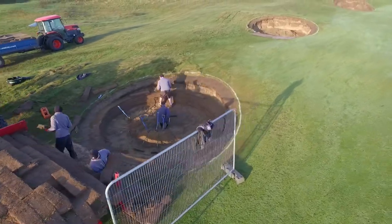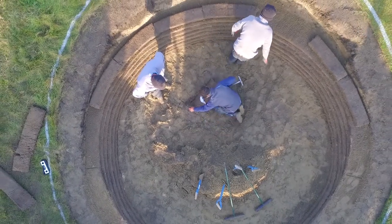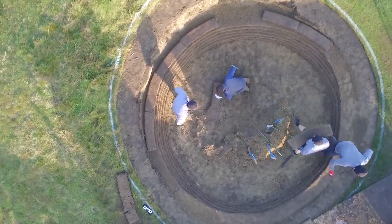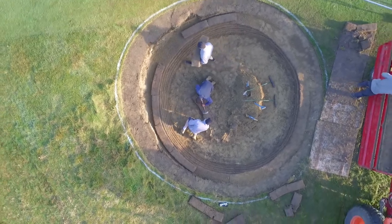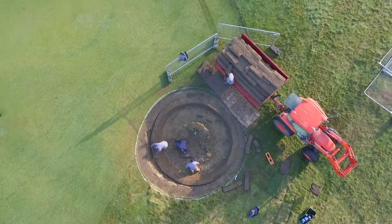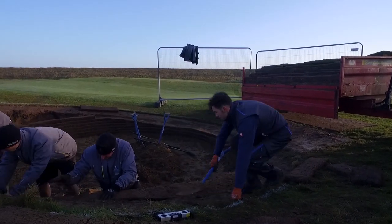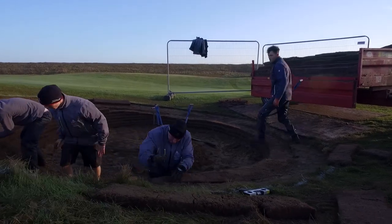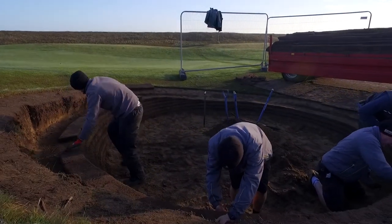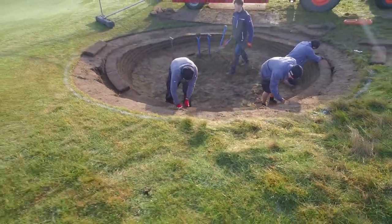You can see them putting in the first load of revetting in the first bunker, protected by some Harris fencing. In the middle we have Ben Williams, our Senior Greenkeeper, who also helped organise the bunker camp as part of his college degree. You can see Ben Williams cutting in the taper for the bunker. The revetting is about 3 inches thick and 3 feet long, at 55 degrees on the fairway side and 65 degrees on the green side, making that a little bit steeper.